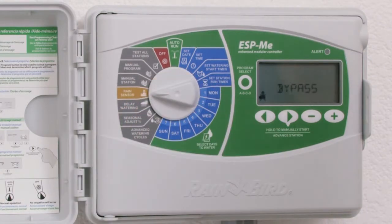Turn the dial to the rain sensor dial position. Notice that the default setting from the factory is bypass, and we see a rain sensor icon in the left corner with an X through it, denoting that it's in bypass mode.